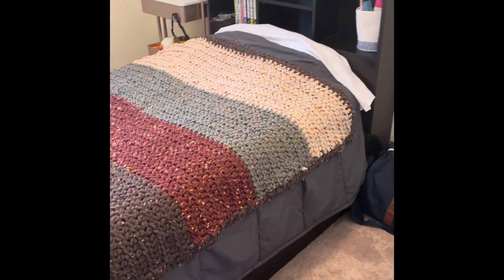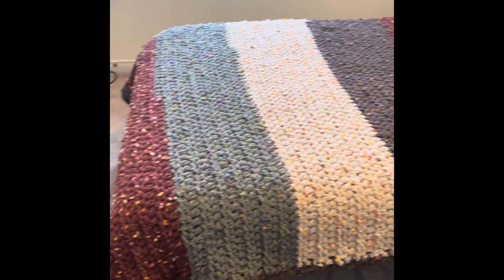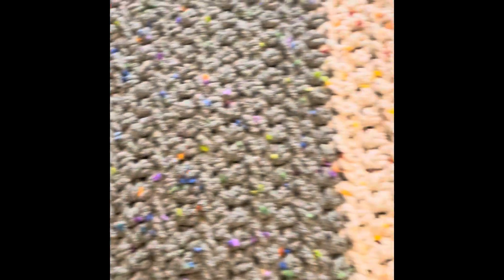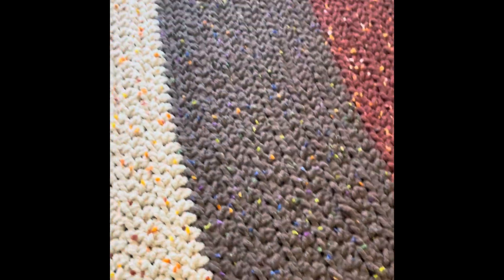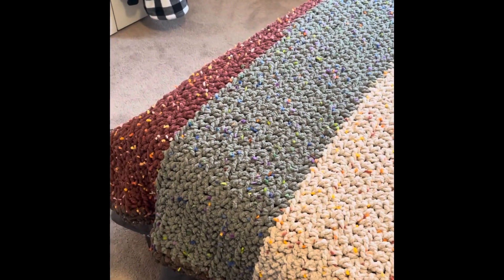I was going to do another row of brown, but then I thought no, I'll just do a border around it. I think it turned out okay. The different colors of the specks in this one are not the same as this one, but I thought it would be okay to mix them together. So there it is — in all its glory, I'm done!